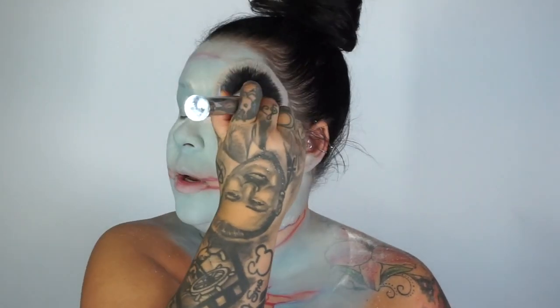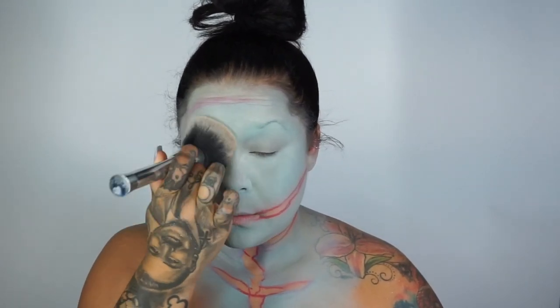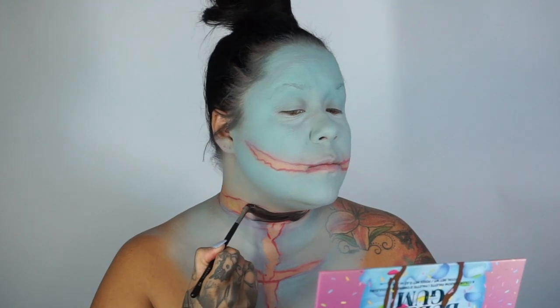Now I'm just dusting away any excess powder on my face, just to make sure that I'm really set, because these are creams — you need to set any cream with powder. Now going in with my Ben Nye black cake makeup with the liquid set.